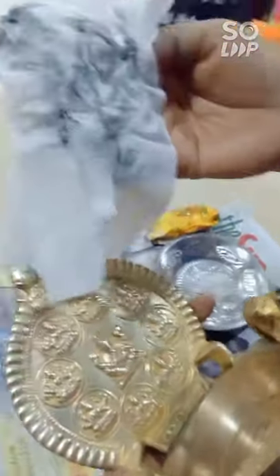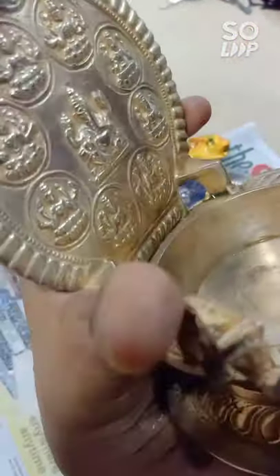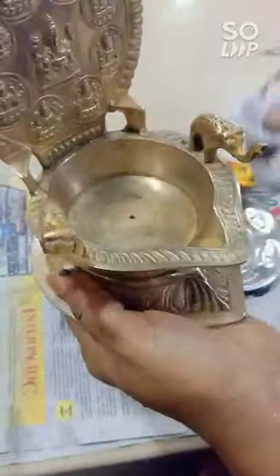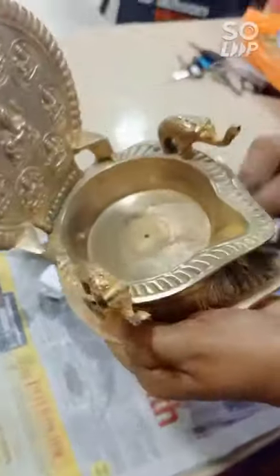Now wipe the lamp. See how much dirt comes off. From before and after, you can see it looks so shiny and so sparkly.